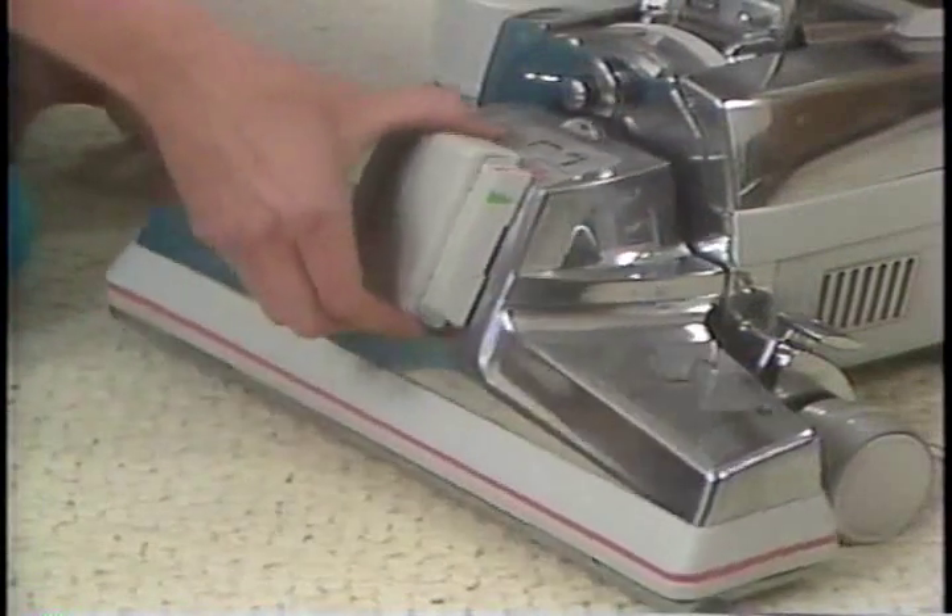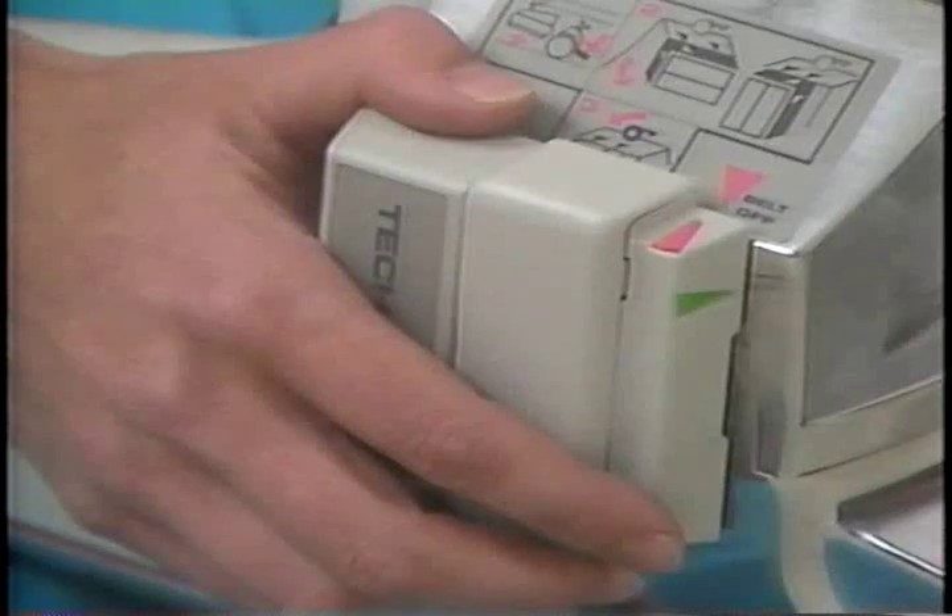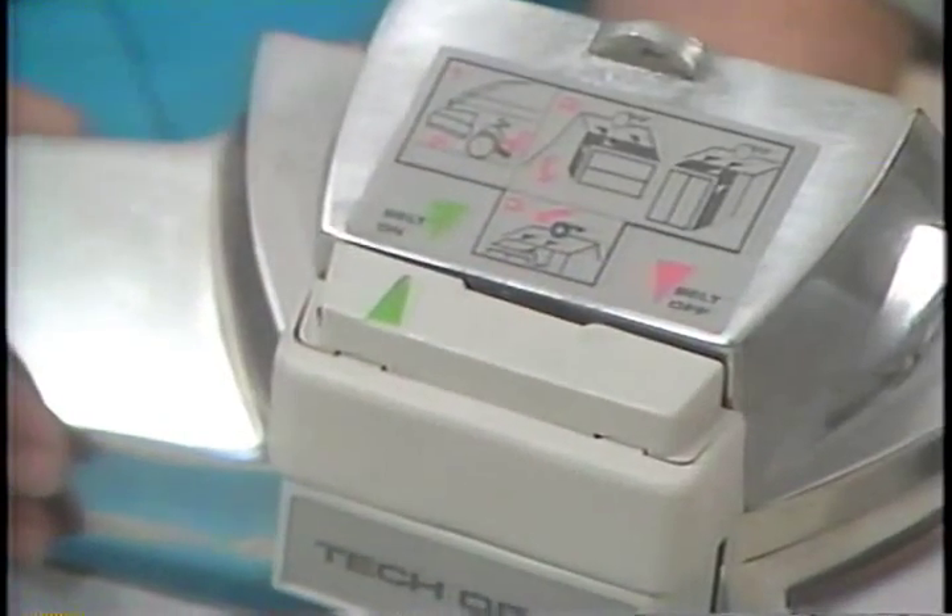To change the belt, remove the nozzle from the Kirby. Then release the belt tension by turning the belt lifter all the way to the right until the green arrows line up.